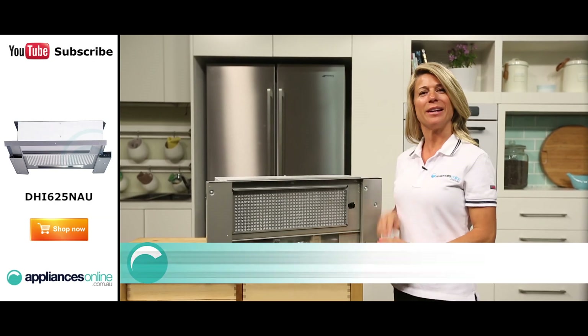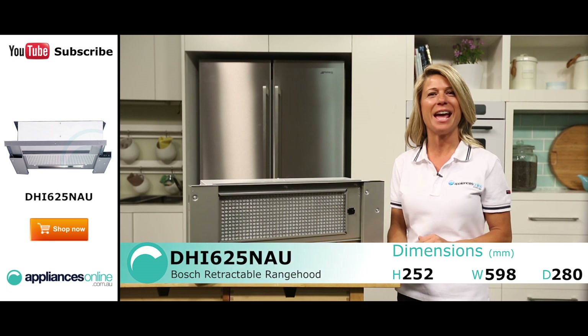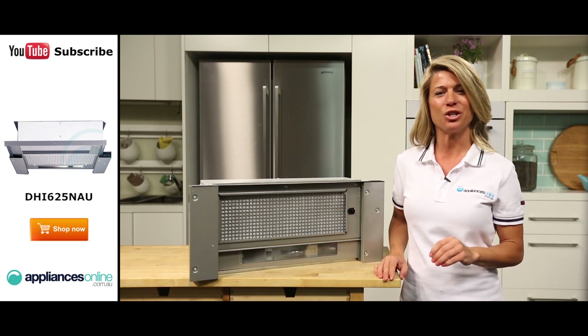Hi, I'm Mel from Appliances Online and this is the Bosch Retractable Range Hood, the DHI-625NAU. This space-saving range hood is both rugged and stylish, designed to fit right in with a range of different kitchens.